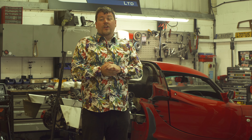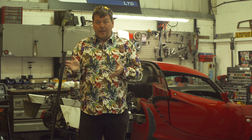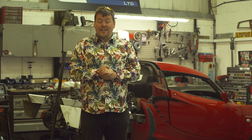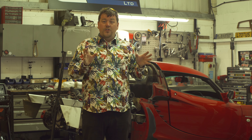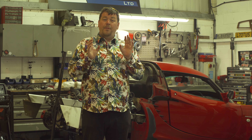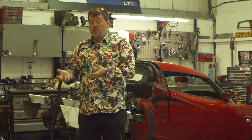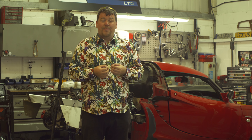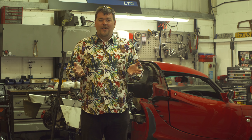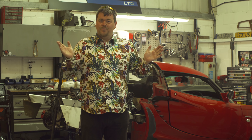So a couple of weeks ago I came down here and spoke to the owner, Sean, and said to him, hey, can I come down, do a little piece on you and have a go in one of your cars? And he very kindly said yes. So I present to you a Honda Elise special. This is going to be a double build. Part one, I'll be talking to Sean — who's a little bit camera shy but he's a great sport — and he talks a little bit about the process, because it's a lot more in depth than you might think. And then in part two, I'm going to take one of the cars out and see just how good they really are. So I hope you enjoy.